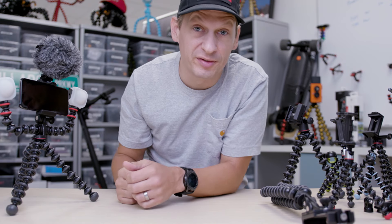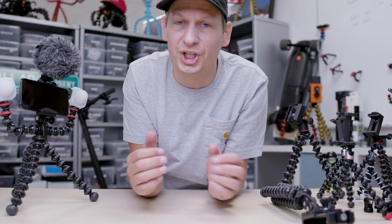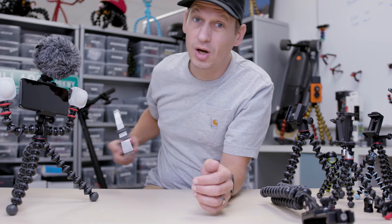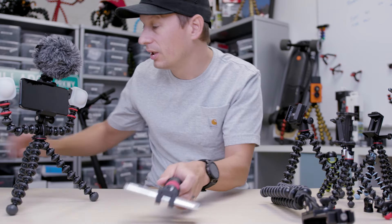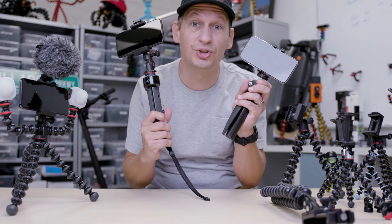So that's the Gorillapod guide for mobile phones from Joby. For more information, go to Joby.com or check us out on our social media channels. And if you want some more ideas, why not check out our Handy Pods for mobile and our Telepods for mobile. Again, more information at Joby.com.